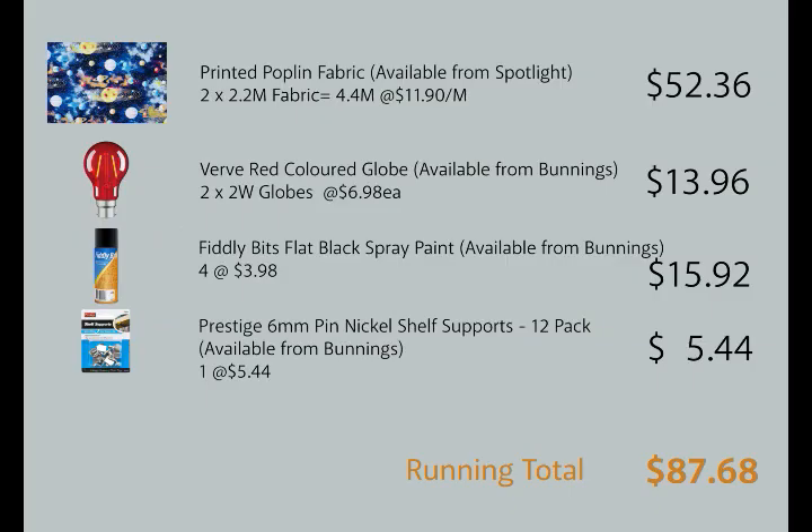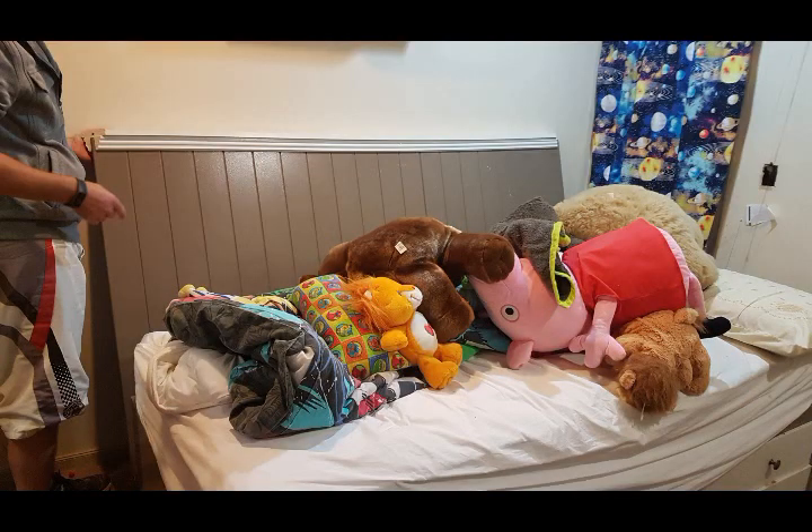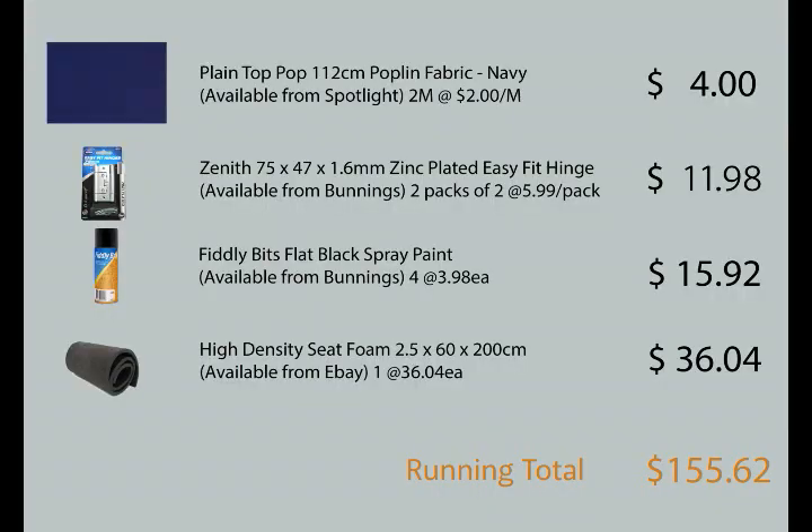The materials I used for this project are four cans of spray paint at $3.98 each, four hinges at $5.99 a pair, some NASA blue fabric at $2 per meter, and some high density foam at a cost of $36.04. The timber for the seat tops cost me nothing as I reused panelling from Thomas's bed, like I did for the bookshelf. Adding these items to our running total of $87.68 gives us a new running total of $155.62.